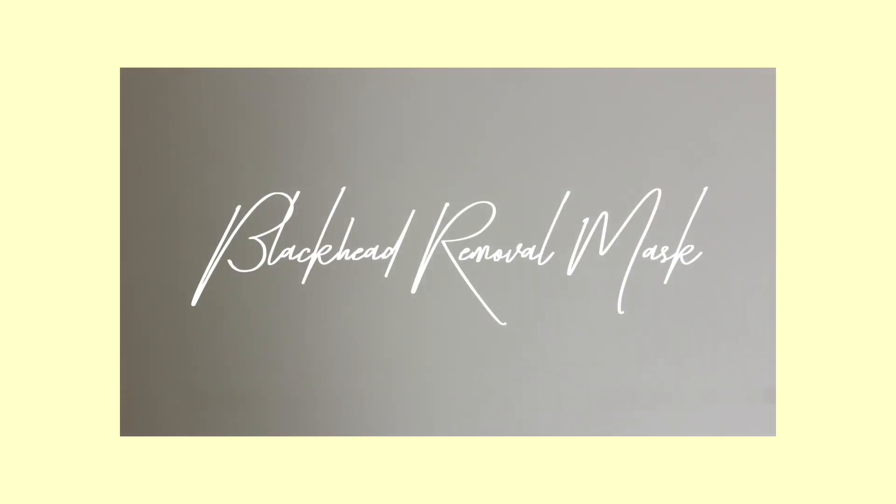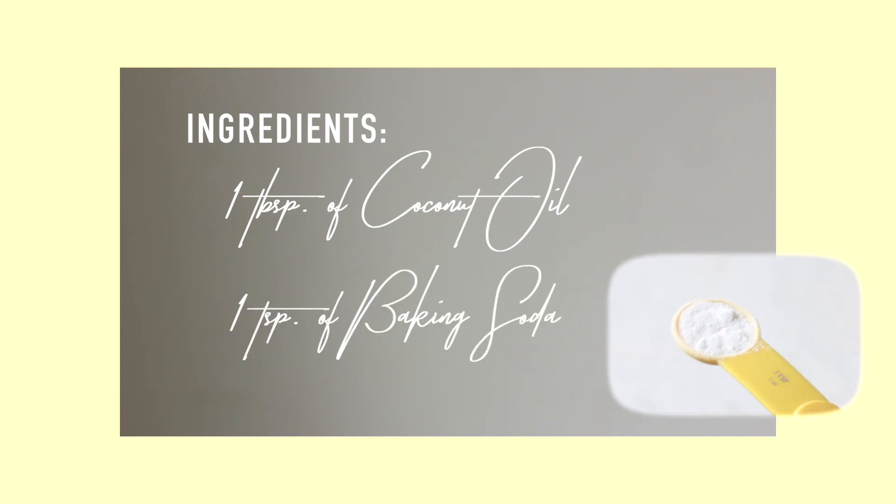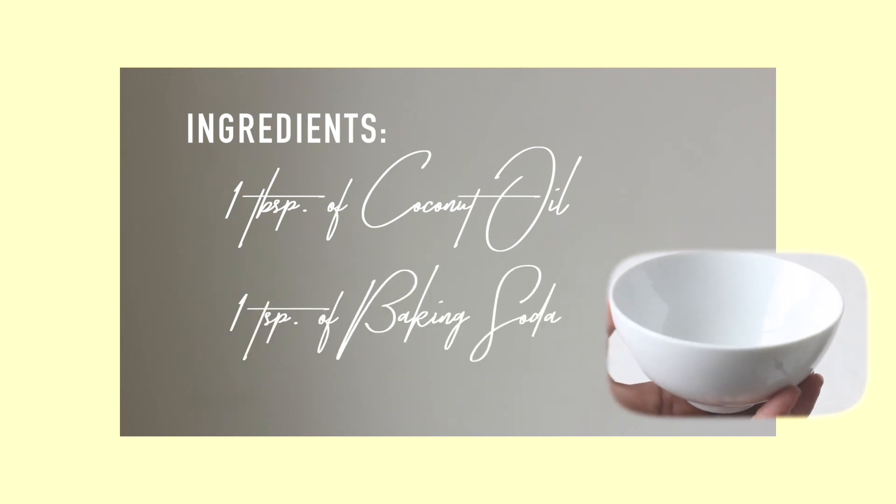For the first mask, it's going to be a blackhead removal mask. For this, you're going to need 1 tablespoon of coconut oil, 1 teaspoon of baking soda, a mixing bowl, and a spoon.